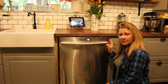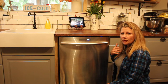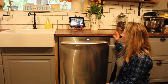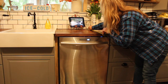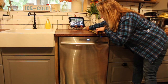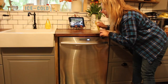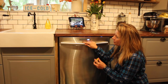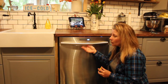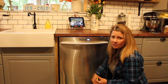To get your depth, it's actually easier if you don't have your dishwasher installed. But if you do, I would start at the back, go all the way to the wall and to the very front of my countertop. If you don't have a dishwasher currently installed, you put your tape measure all the way to the back of the wall and come all the way to the front of your rough opening — and that's your depth.